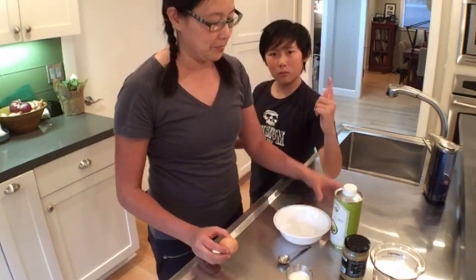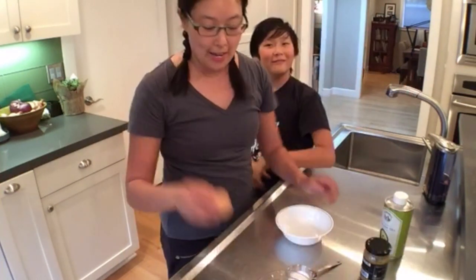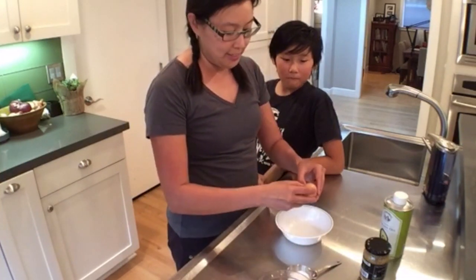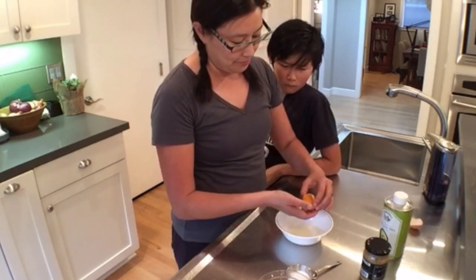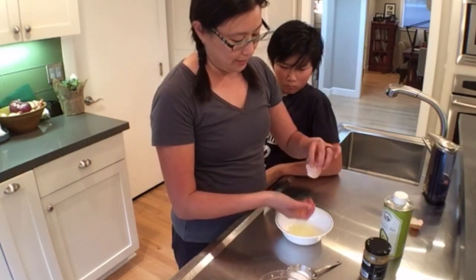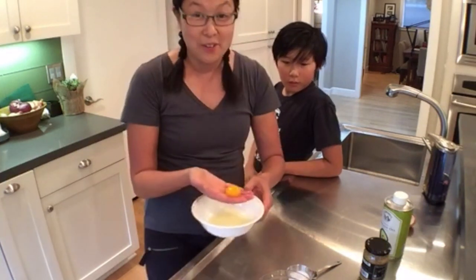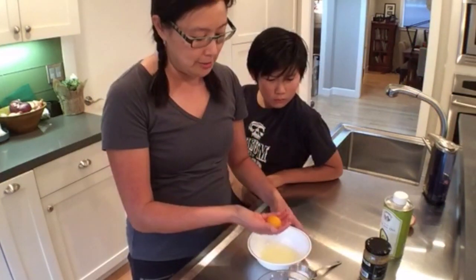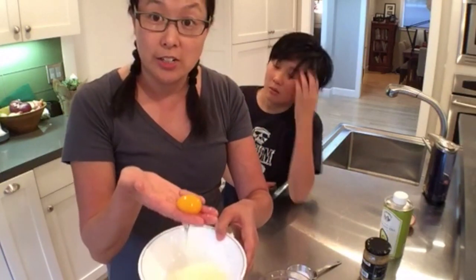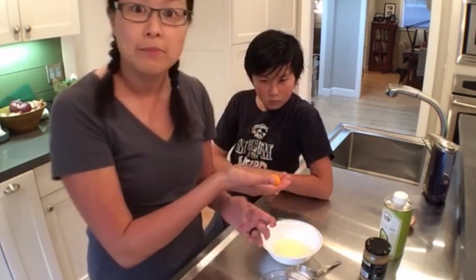So we have one egg. This is so simple that the kids can help as well. The way I crack my eggs — I always do it on a smooth surface, because if you do it on the edge of a bowl you're very likely to crack the shell right into your mixture. I crack it in my hand, like my mom used to do. When you crack it in your hand it's very gentle — you can get rid of all the extra white on the bottom and you're not likely to pierce the yolk.